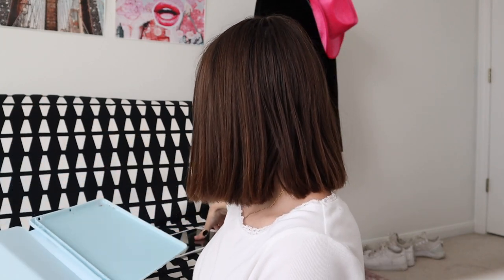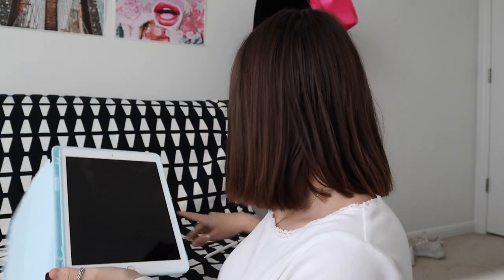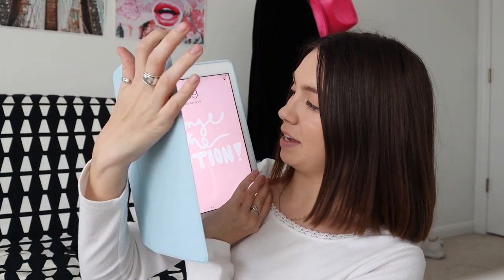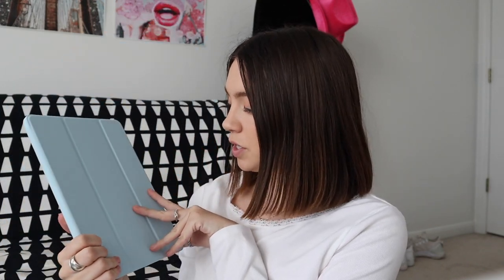It folds and reminds me a lot of the actual Apple case. Let's make sure my iPad fits — the back is bendy, which is interesting. It also has a little spot for the Apple Pencil. Oh, this is perfect — look at that! It fits amazingly. I love that it has holes for the charger and everything. I'm going to put my Apple Pencil in here — it's literally beautiful. I love it with my little pink screensaver against this baby blue.